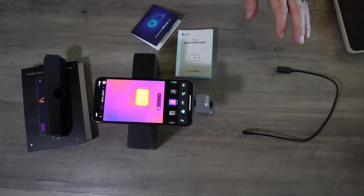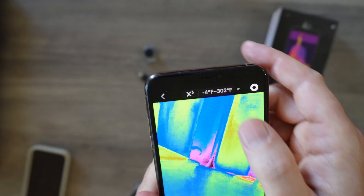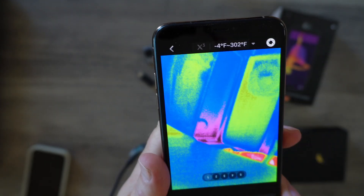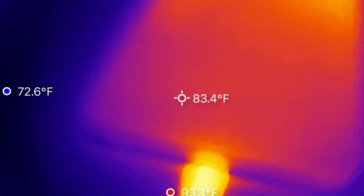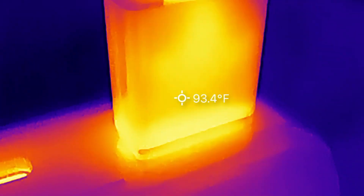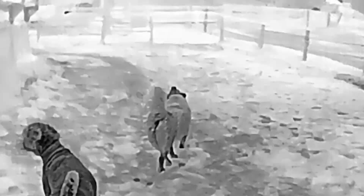A few features I want to talk about before we get into some of the ways I use this: up on top of the camera you have this X3 button, which gives you a whole lot more detail when you're looking at something. You can see a lot better. With the macro lens you can get a better idea about how this works. If you get up really close on a cord, that is with the X3 button off — then you turn it on and it gives you a look that's a little more grainy, but it's more detailed, more finer detail, which if you're looking at circuit boards is a great feature.